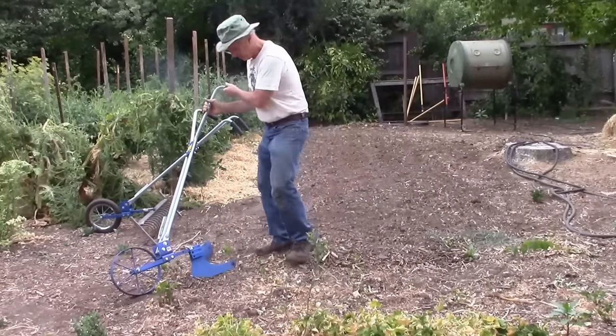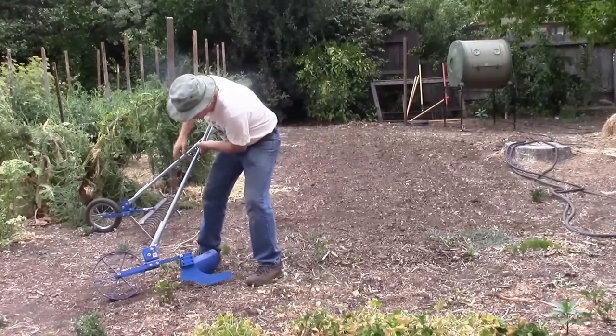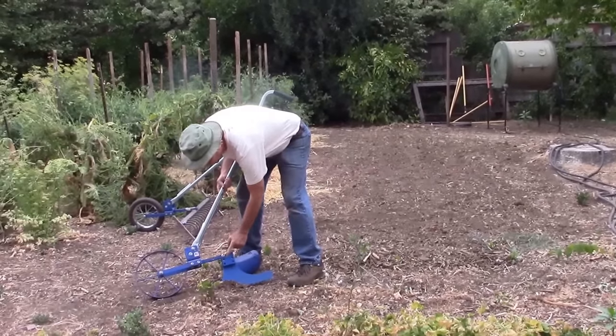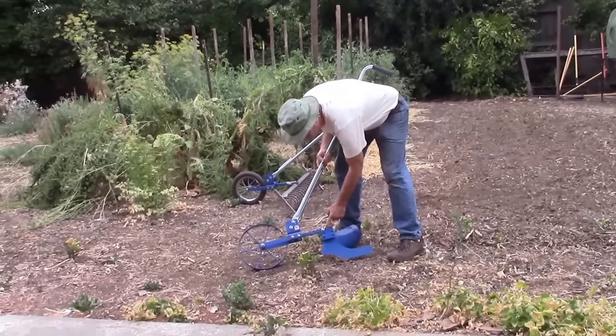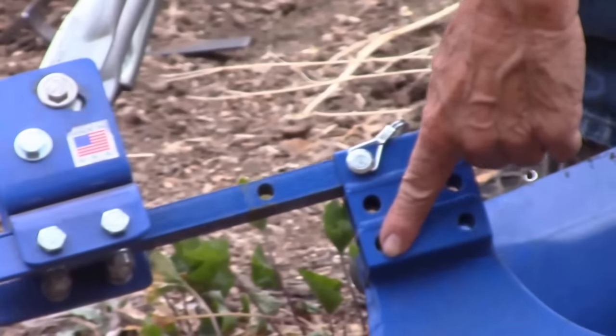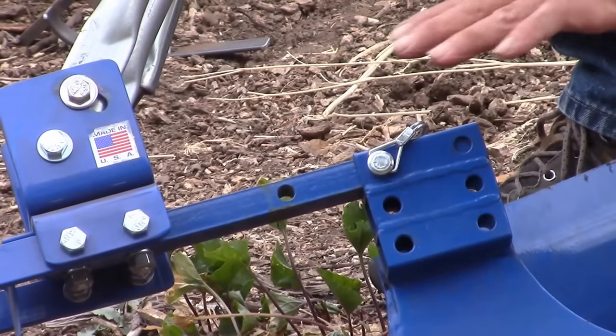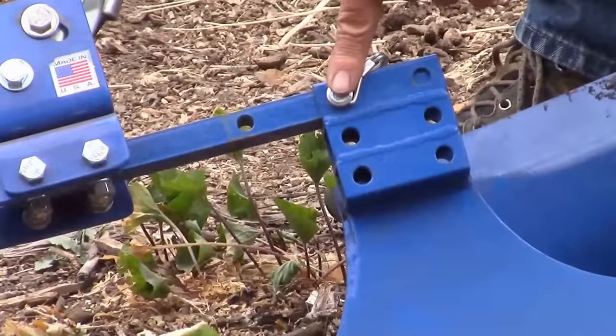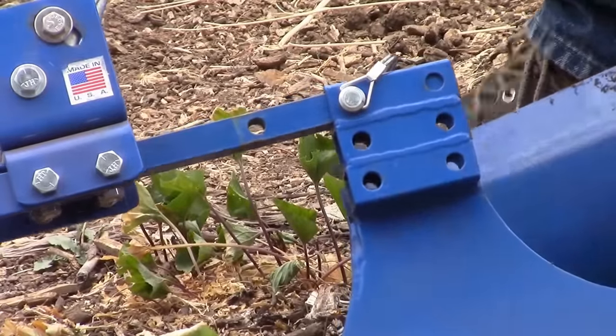So for hilling, you want this pin in the back hole and on the highest of these tubes. The middle one is less aggressive, and the bottom one is for flattening out an area you've already hilled. We'll do that in a minute, but this one is the one for hilling — it digs in the most.